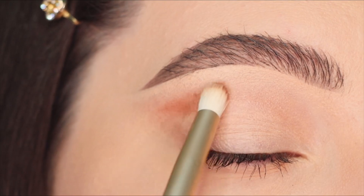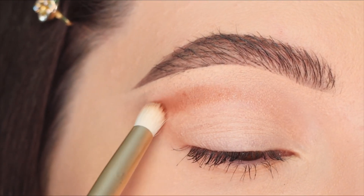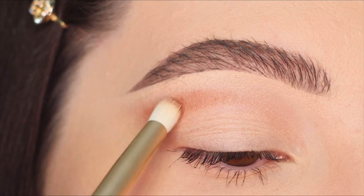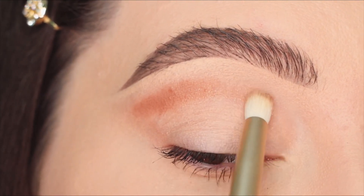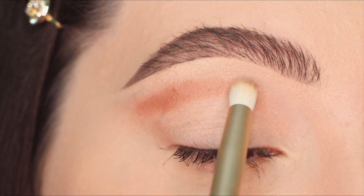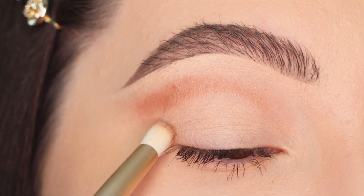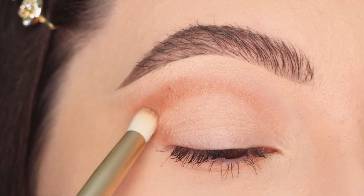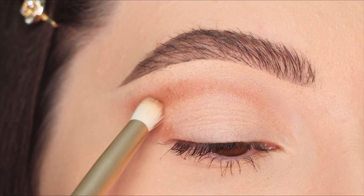I'm gonna apply the warm brown just on top but not covering completely the first shade, because I want to create some depth. At the same time I don't want to cover the whole crease because I need space to create the next transition with the shimmery eyeshadows on the eyelid.